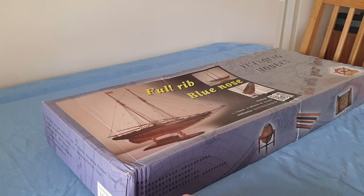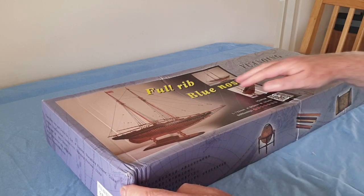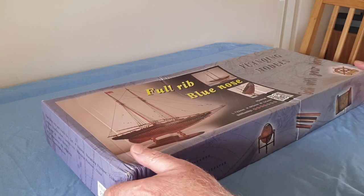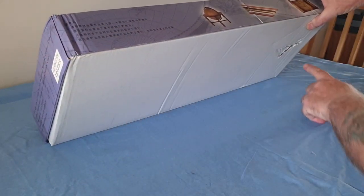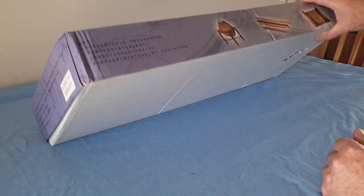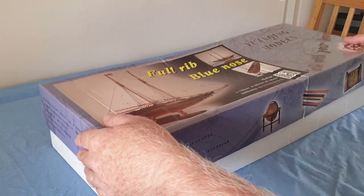It's arrived. I open the box and I'm a bit concerned because the box is considerably damaged - it's damaged here, pushed in here, and there's a hole underneath. So I'll open the box and let's see what we've got, hopefully nothing damaged.